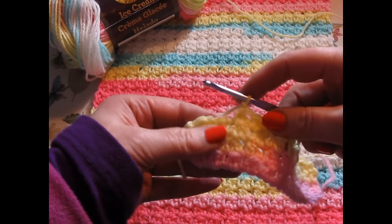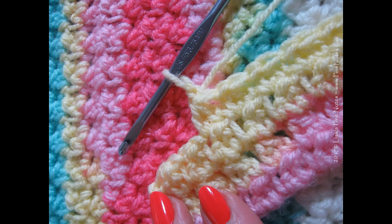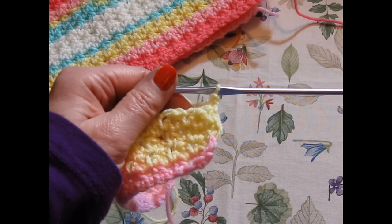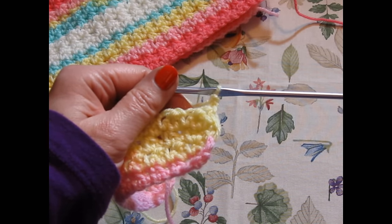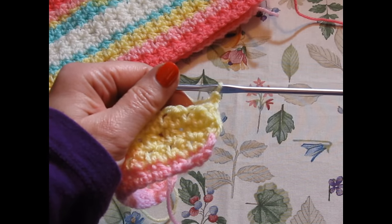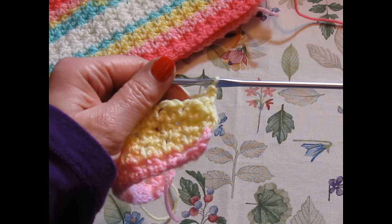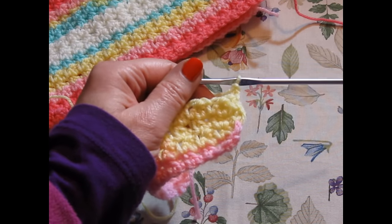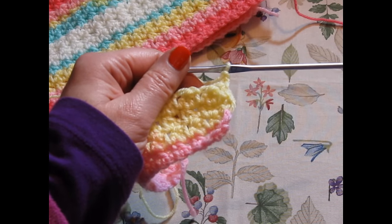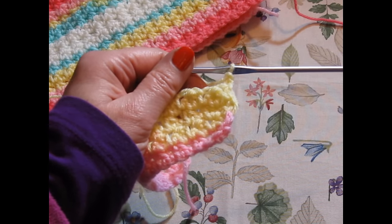So what we're going to do is the basics, and I'll do a couple with you here. Extended single crochet two stitches together are really two stitches worked together: your extended single crochet and then the two stitches together. For a beginner crocheter, that's your increases and decreases — in a hat, for example, when you would crochet two stitches together.